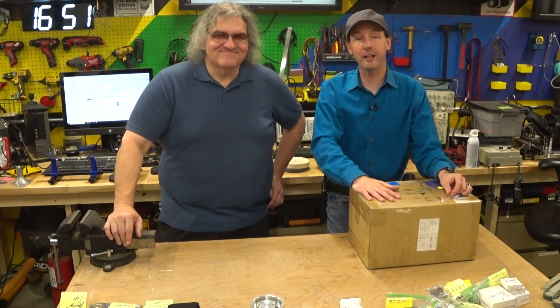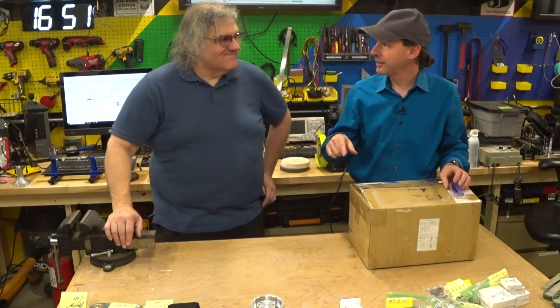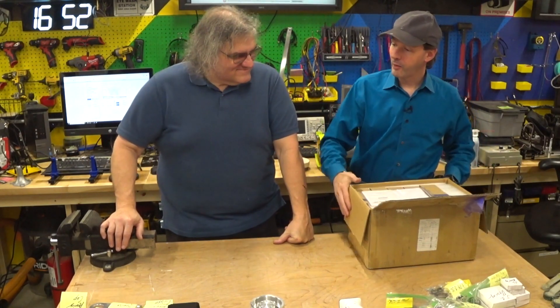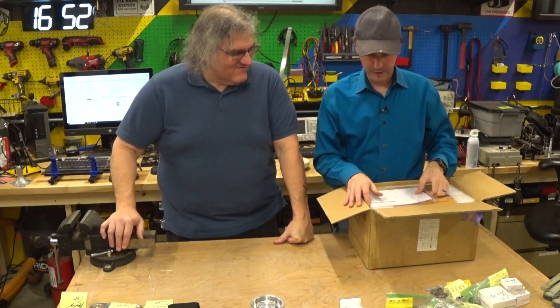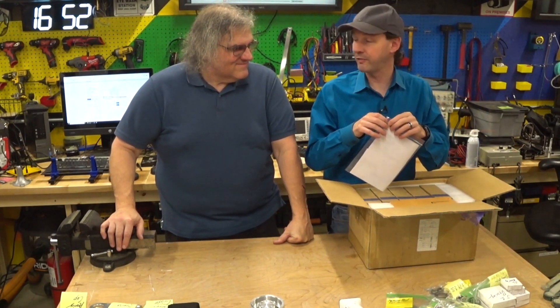Hi there guys, I'm Chris Bowden. Welcome to the shop. I'm hanging out here today with my buddy Paul Kidwell. Alright, so we get to do an unboxing video of the Phase 3. This is the Project Archie Phase 3 video.